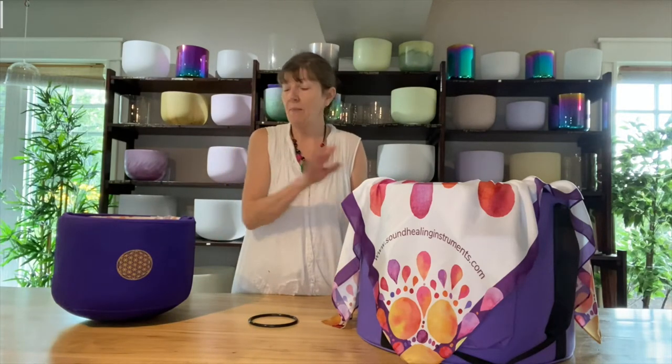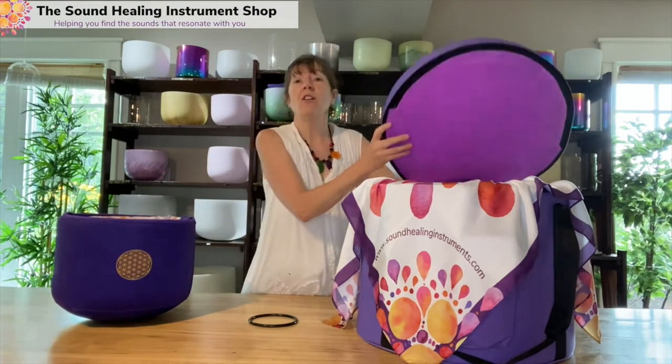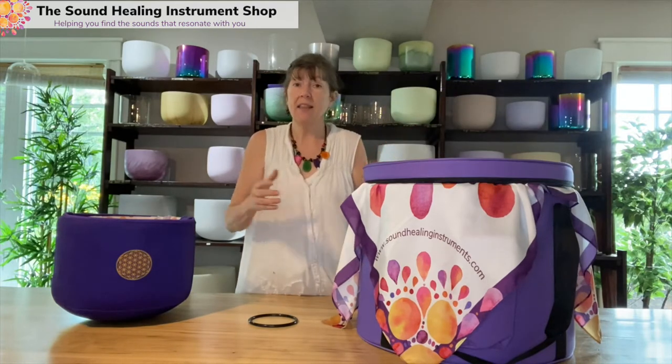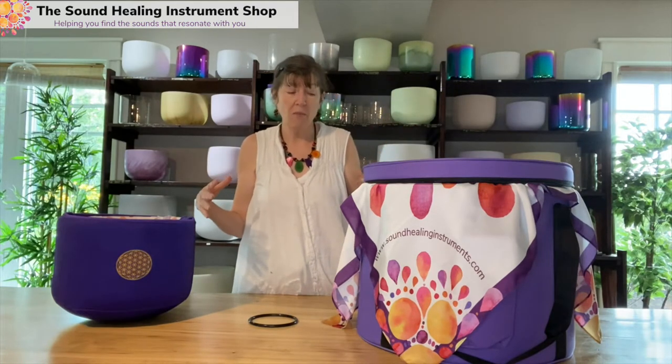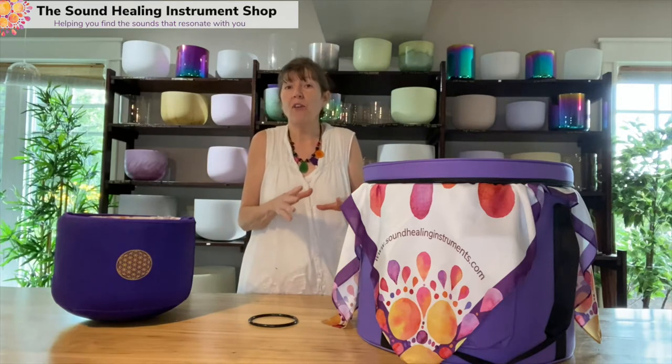Hi, Denise here from Sound Healing Instrument Shop. I'm going to show our padded bags that we have for carrying and protecting your bowls. They're always safe when we travel or ship your bowls in the cardboard box with the styrofoam, but this is so much more beautiful. It looks really professional and it's really super fast and easy then for when you get to your events.